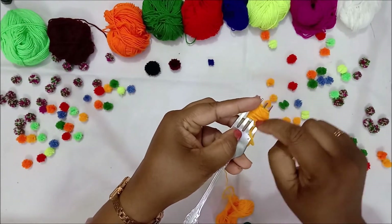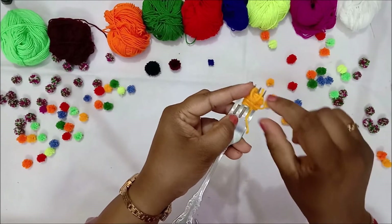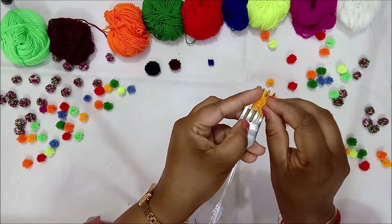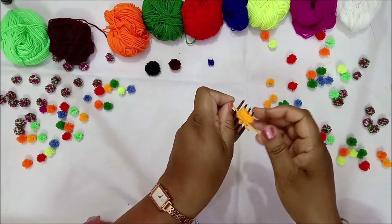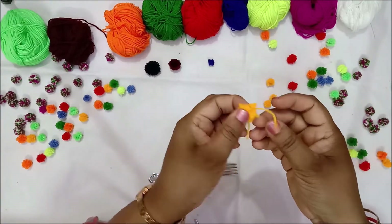The tricky part is tying the knot because we don't have the yarn in the center. From the first gap, you have to go to the second gap and carefully tie the knot to secure the wrap which we have made. Slowly slip it across and secure the knot.